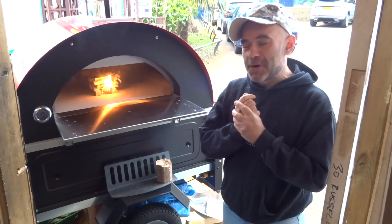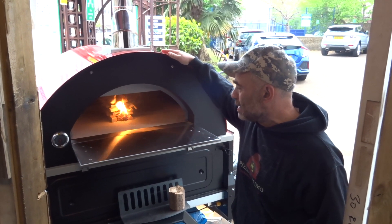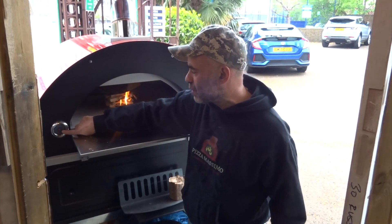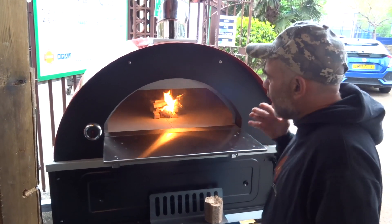Good morning guys, and today we're going to test this little oven — the Inferno oven. We're going to see the performance, see how long it's going to take. We just switched it off now to see how long it takes to get up to temperature.